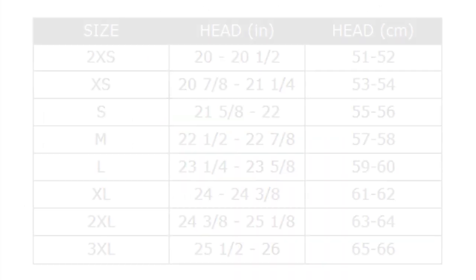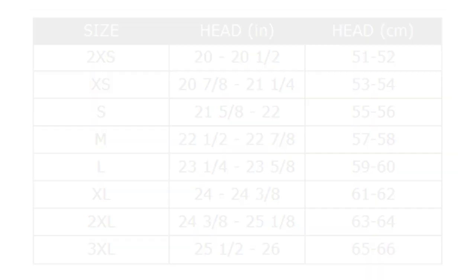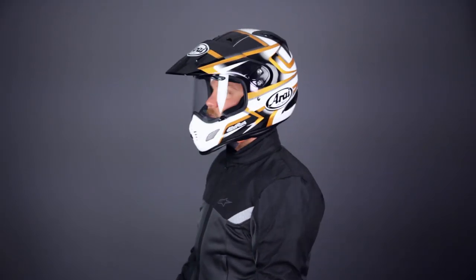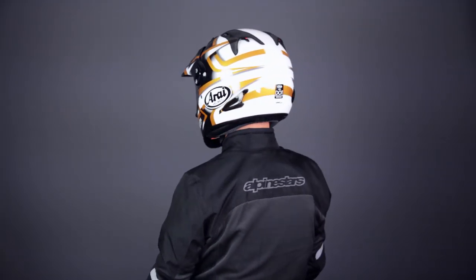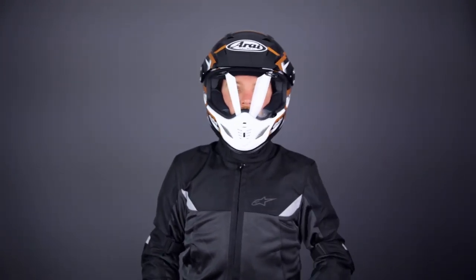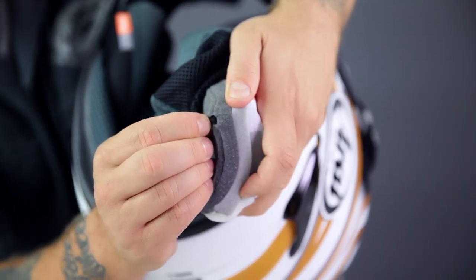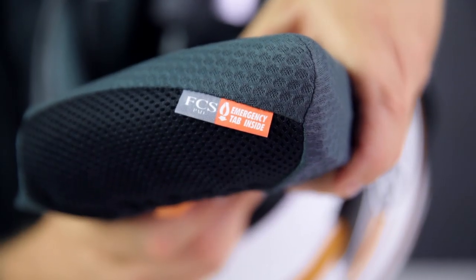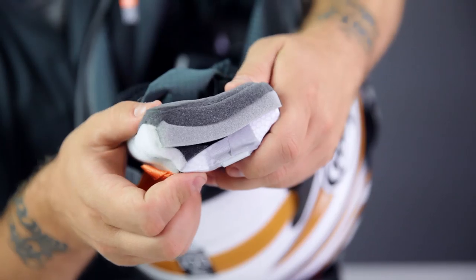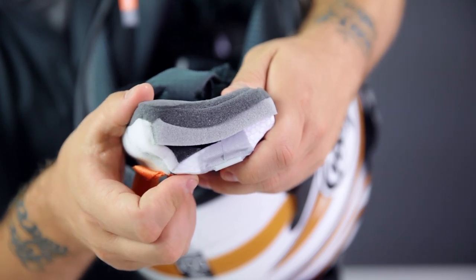The shape of the helmet is intermediate oval, and it's available in sizes extra small to double extra large. The size chart on the listing is very accurate — my 23.5 inch head fits perfectly in a large, as the chart recommends. While we're talking about fit, we might as well take a look at the liner. The cheek pads and headliner are both equipped with five millimeters of peel-away padding to help you dial in the fit. The cheek pads also feature Arai's FCS, or facial contour system, which creates a snug and precise fit but allows the helmet to be more easily put on and taken off.